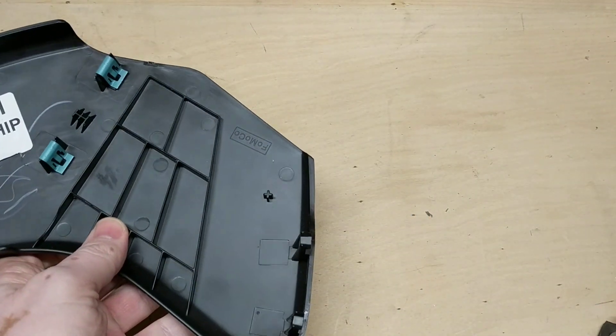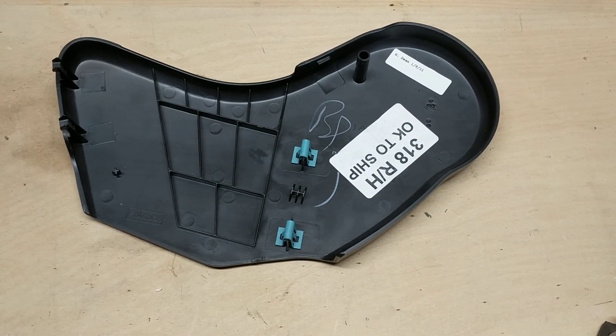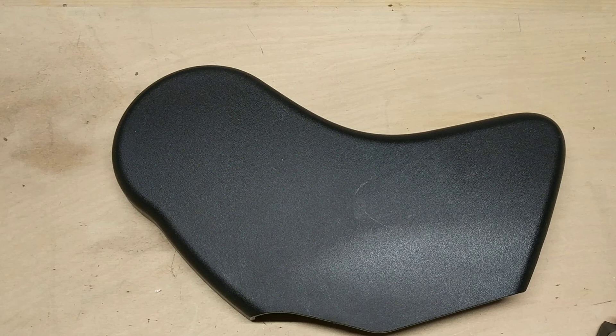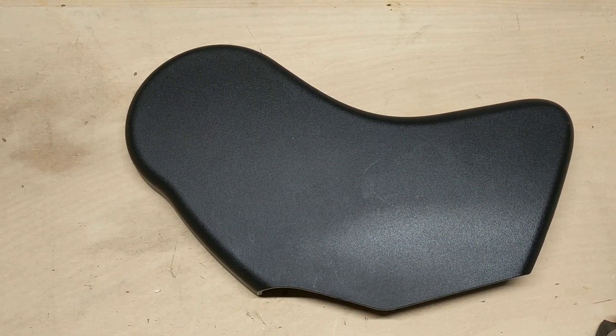So I've actually just left it off for the time being. I'm not in a rush to put it back on, but if you do have a creaking sound and you can't seem to track it down, take a look at your passenger side covering of the seat belt at the bottom there. Just lift your seat, move it forward, and pull it off and see if that helps. Thanks very much for watching and I will catch you on my next video. Bye!